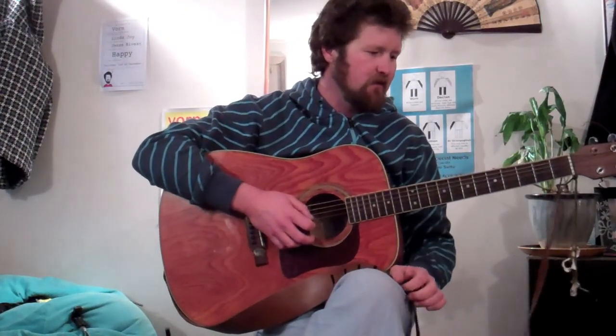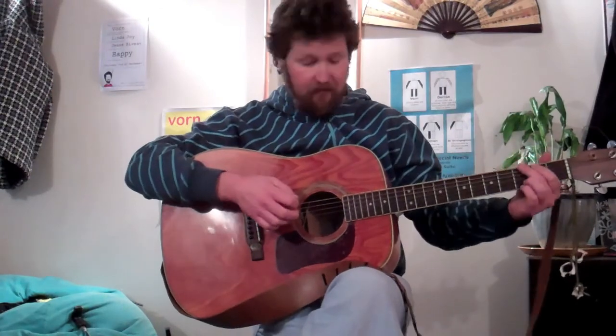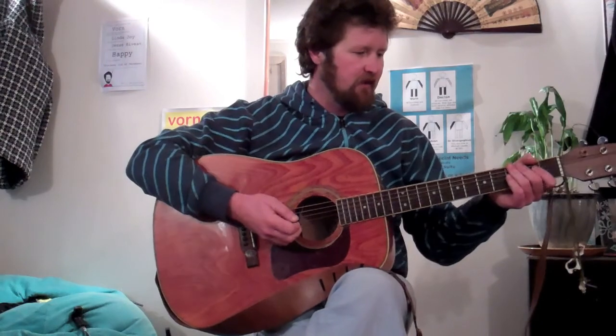I'm just going to run through that second chorus so you can see how it all works. I'm going to do the entire second chorus. When we come out of it — when we do the one, two, three, four, five, six — the next thing is the outro, which is just D, A, and G for ages and ages.